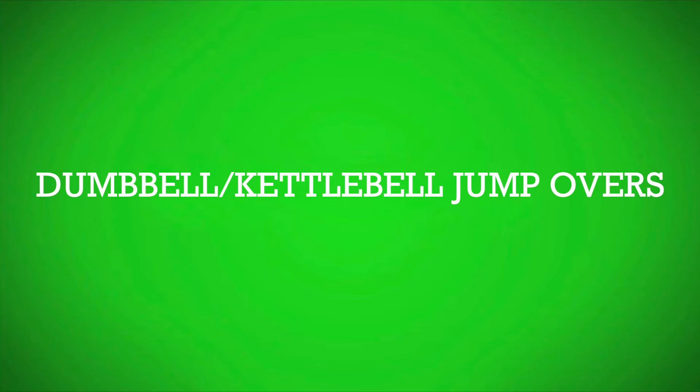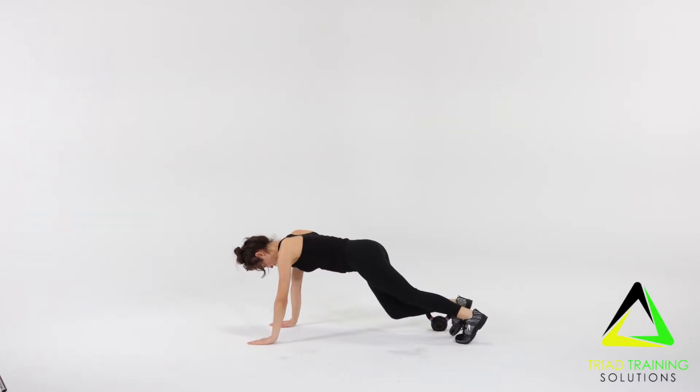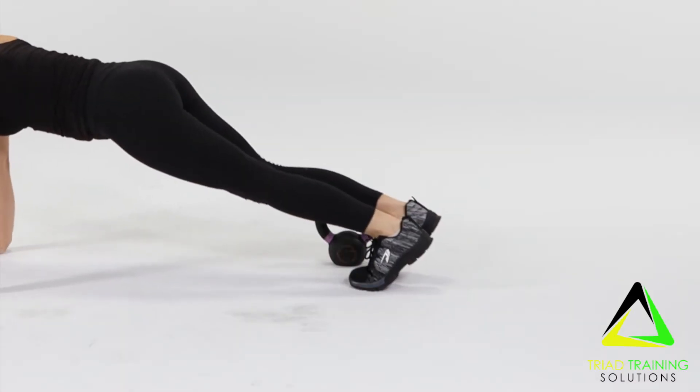Now for the dumbbell or kettlebell jump overs. Begin in the plank position with a kettlebell or dumbbell placed at your feet.